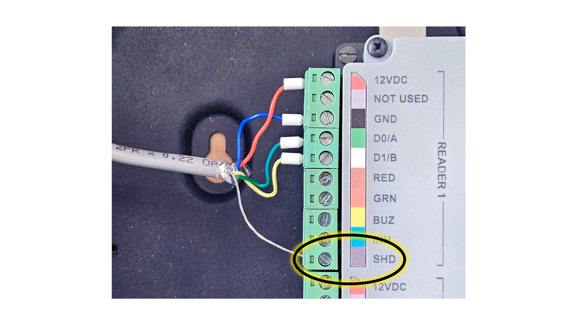The effects of electromagnetic interference can be reduced by connecting the data cable to the SHD terminal only on the RTR-T2 end of the cable. Now we get to the wiring process.